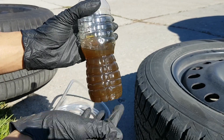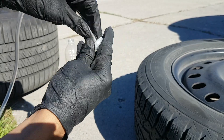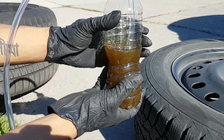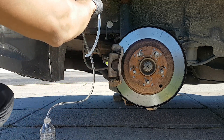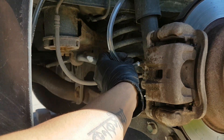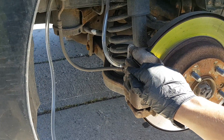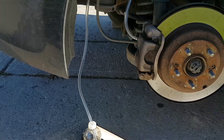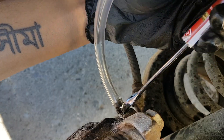Remember the bottle we filled up from earlier? We're going to need that again — we have to drill a hole in the cap, put the vinyl pipe through this hole, and place it back inside the bottle. With this bottle and pipe cut to length, I'm going to place the bottle down here and loop the pipe up to the bleeder valve, connecting it for a super snug fit. In case things are rusted, you can use PB Blaster, spray it around the valve, and then brush it off.